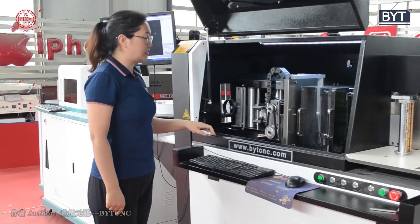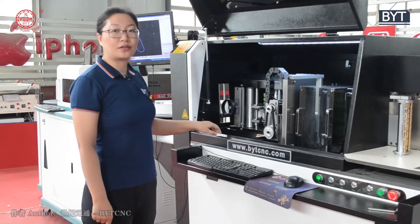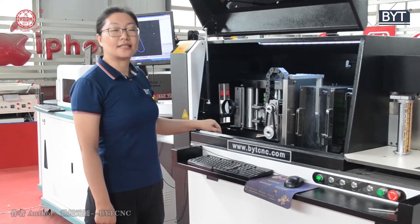It can process aluminium up to 1.5 mm thickness, and stainless steel up to 1.2 mm. The valence is about 160 mm.